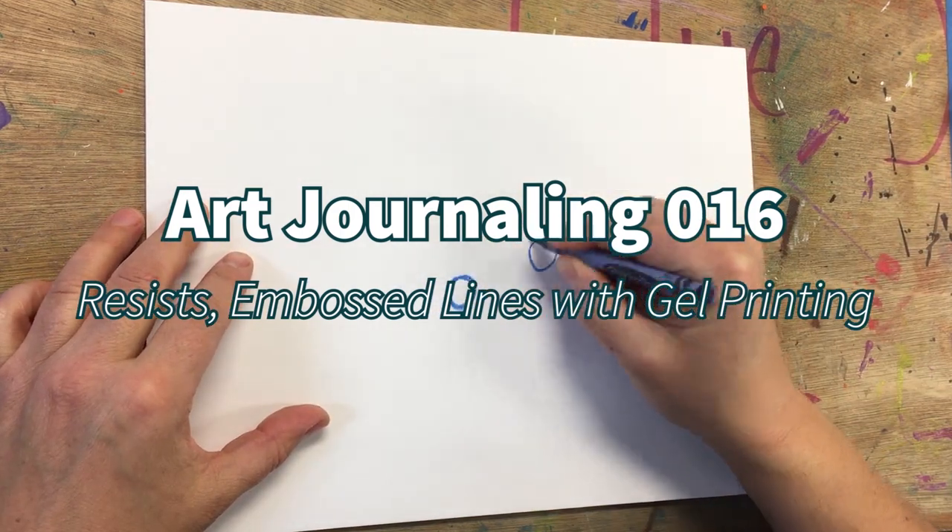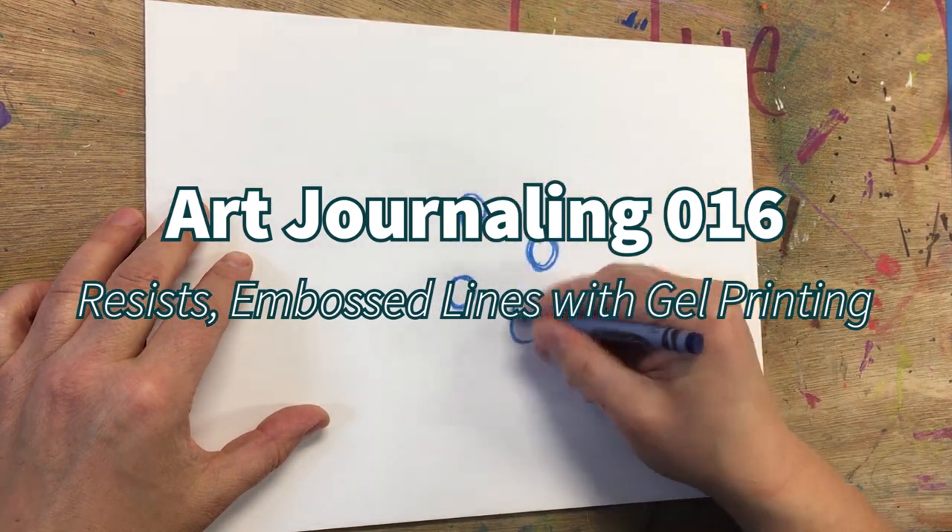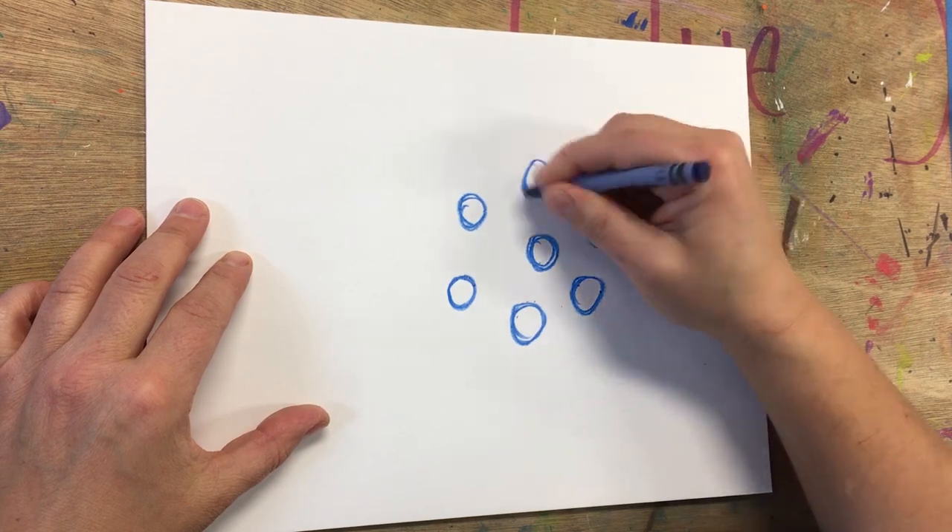Hey, this is Leslie with Comfortable Shoes Studio and this is art journaling number 16: resists and embossed lines with a jelly plate.